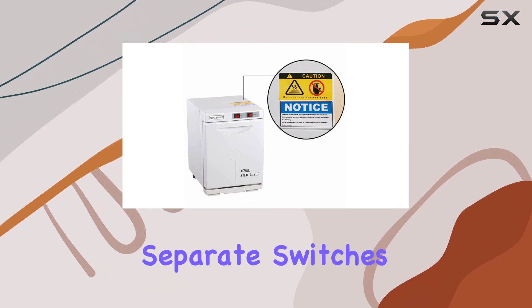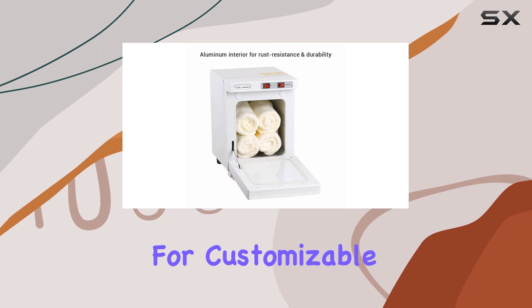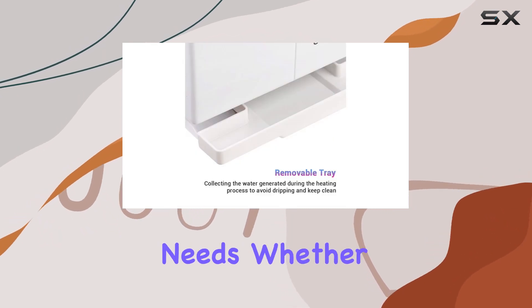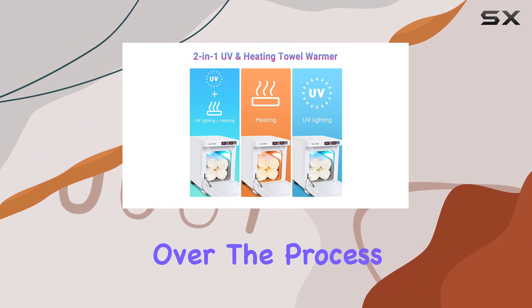One standout feature is the separate switches for temperature control and cleaning function. This allows for customizable use based on your specific needs. Whether you're warming towels or sanitizing tools, you have precise control over the process.